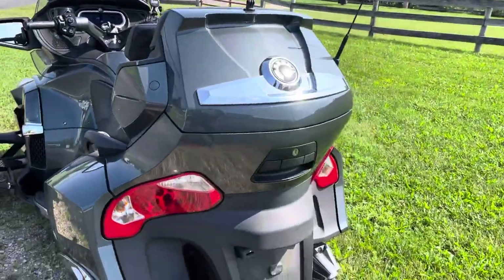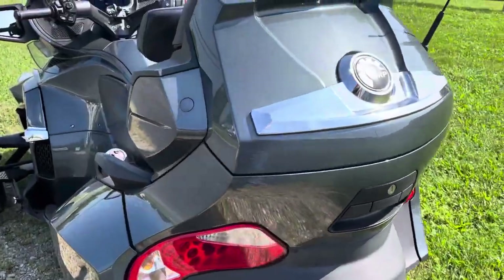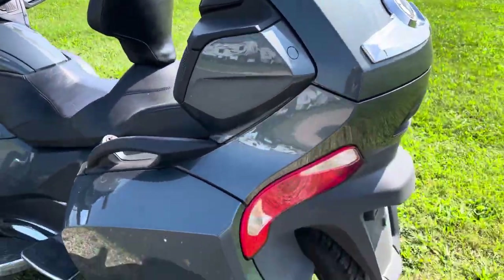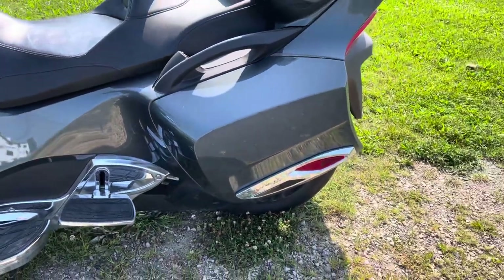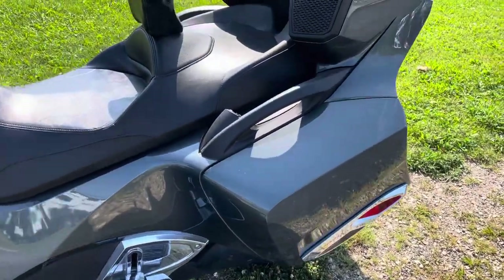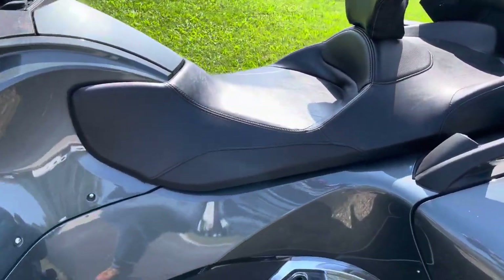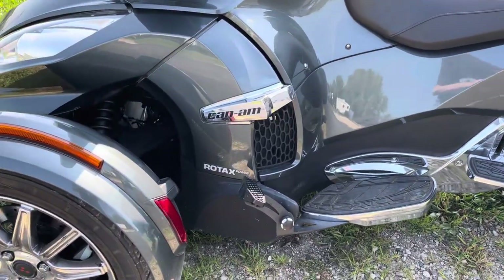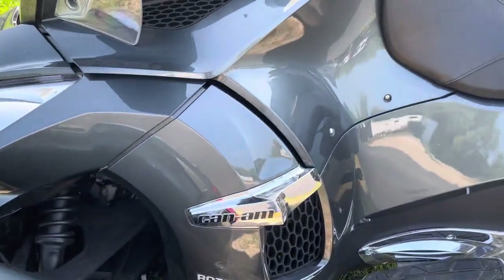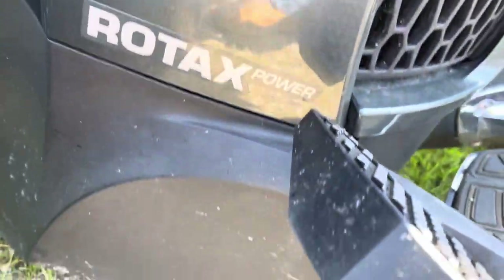We're going to start from the rear and go toward the front. It's got some dirt on it — it's not disgusting dirty, but there's some dirt, I'll admit. It's 94 degrees right now here at 11 a.m., so I didn't get my spray can out to polish it. But again, it's in great shape. When we focus in you'll see some of this dirt — there's some dirt there that's not a scratch, it's dirt.